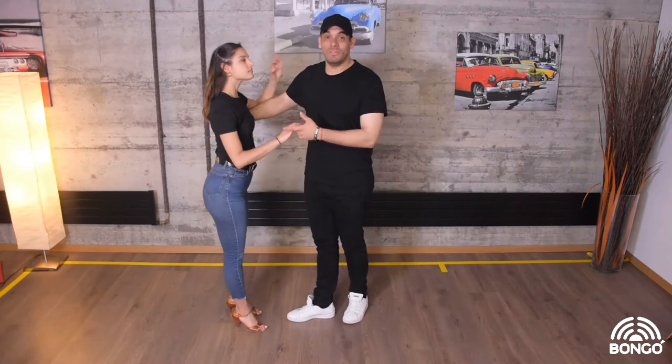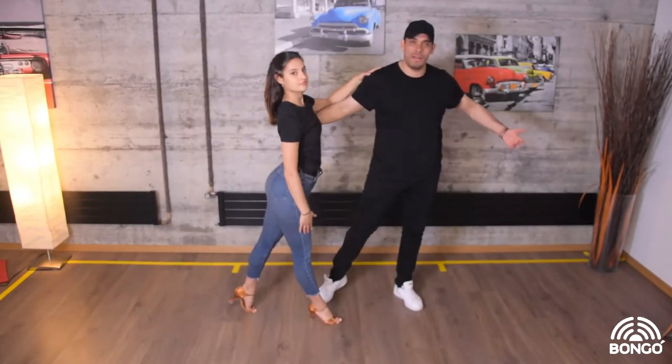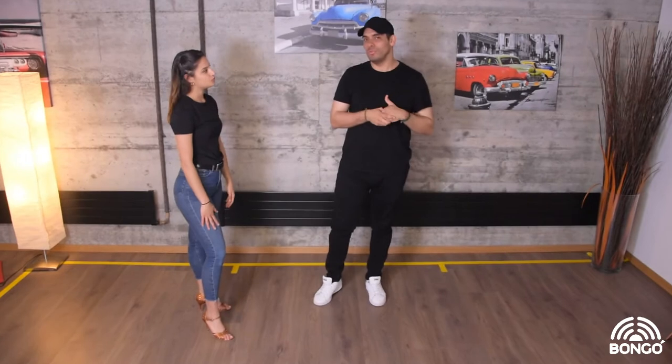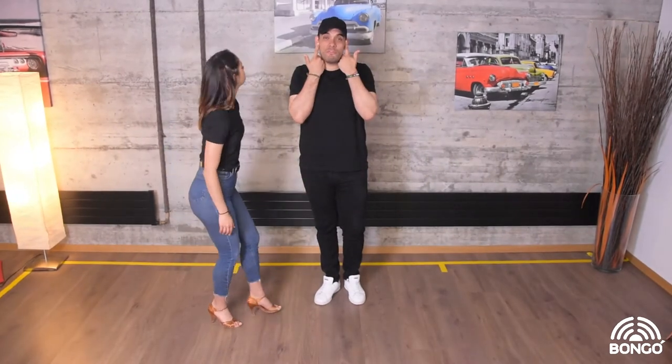So we do this two where six, seven, one is like a big one, because our brain is still connecting more to number one than to number two. So it's important that you understand how you're stepping and the timings that you're following.